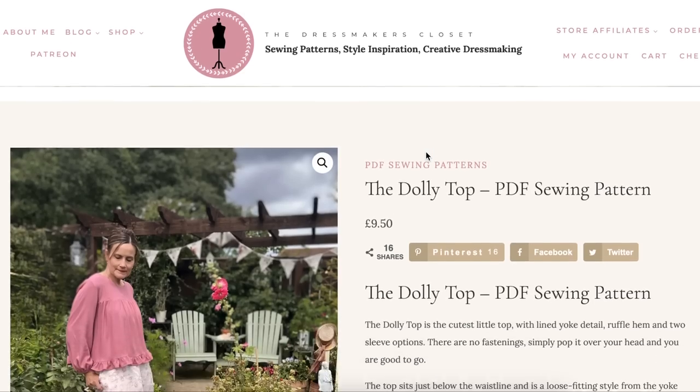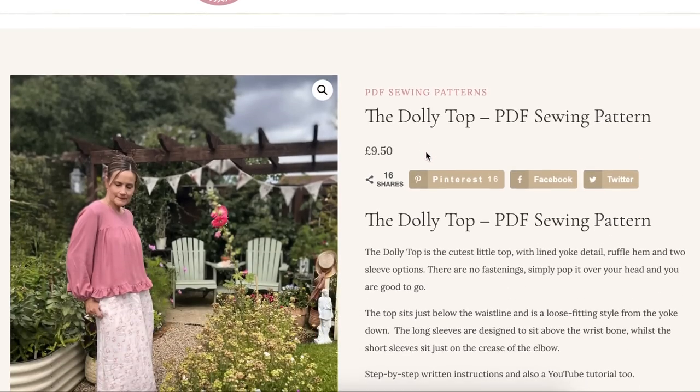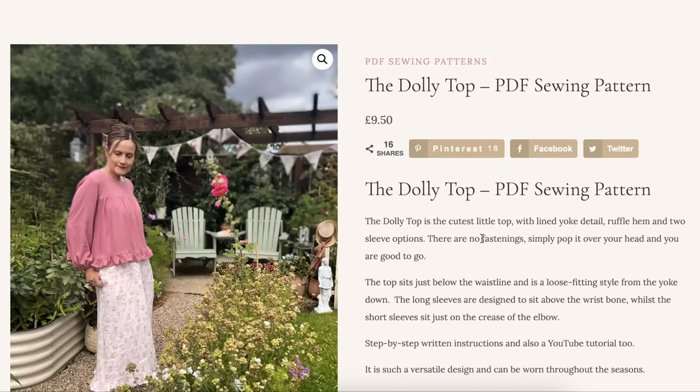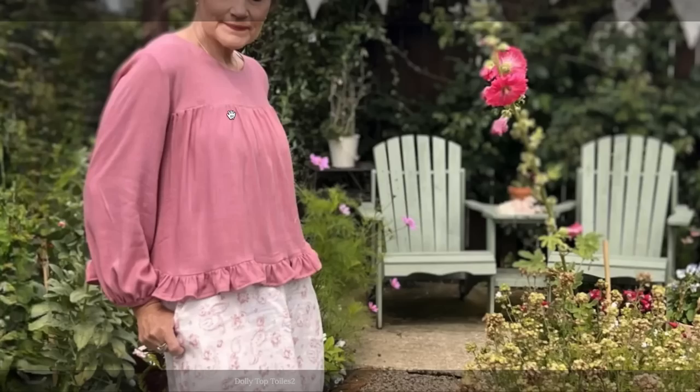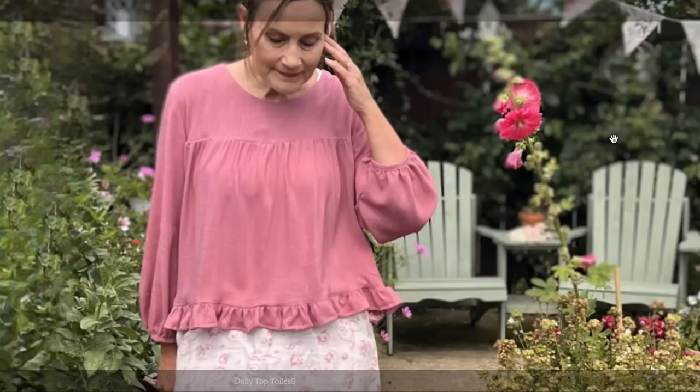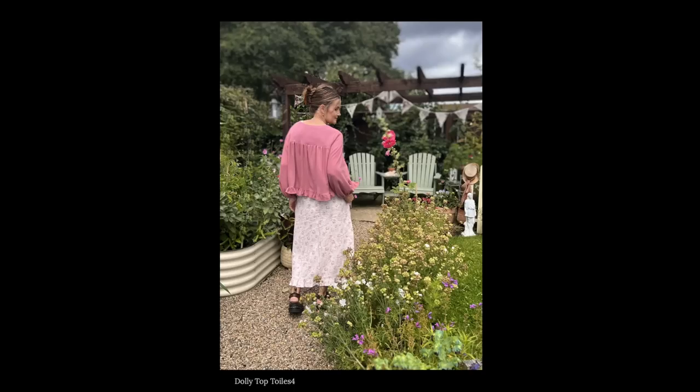This is the Dressmaker's Closet Dolly Top — the cutest little top with lined yoke detail, ruffle hem, and two sleeve options. No fastenings — you just pull it on, so it's like a baby doll top. Set-in sleeves with gathers at the wrists. Not my personal style — I just don't see myself wearing this.